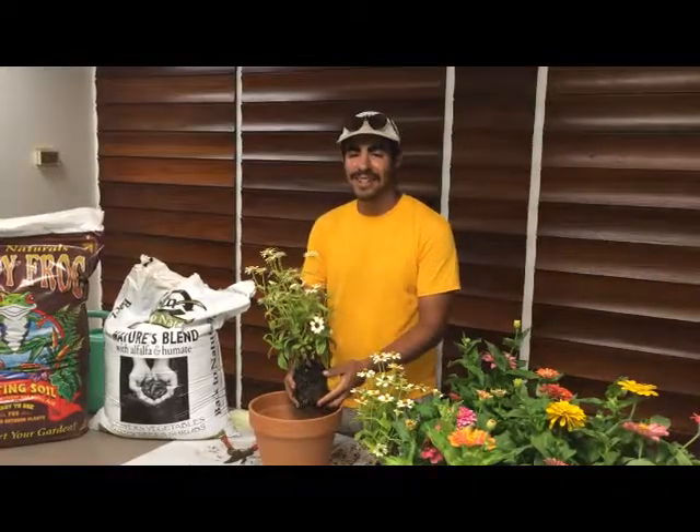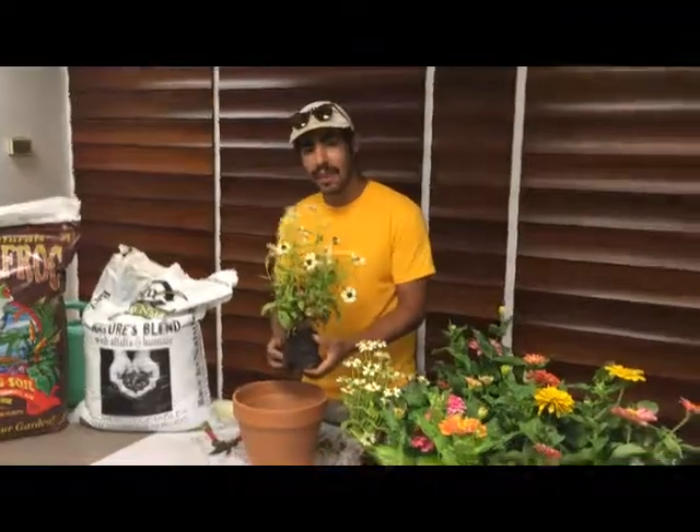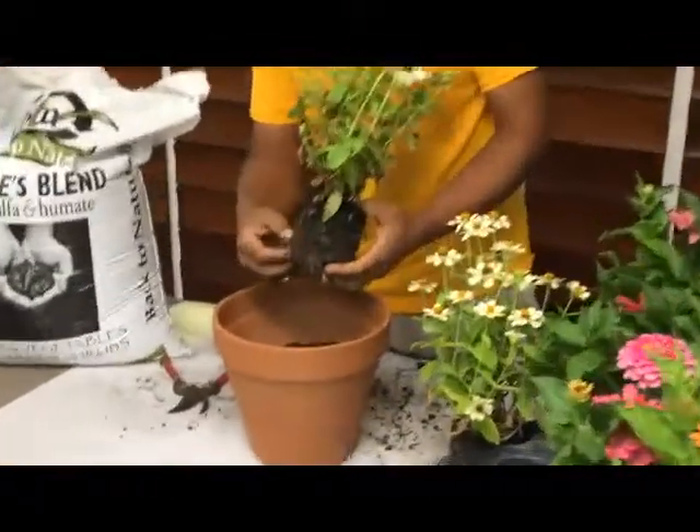Hello, this is Larry with Gills Nursery. Anytime you're going to be repotting or transplanting and you come across a plant that is root bound or just totally surrounded in roots,